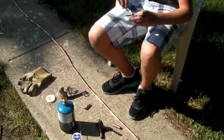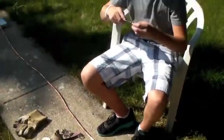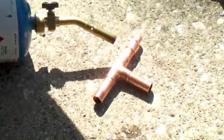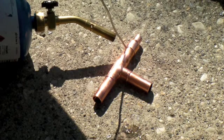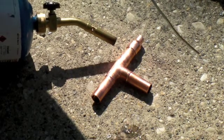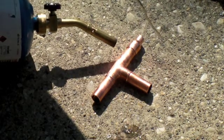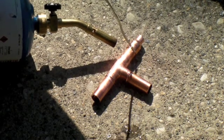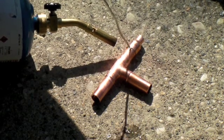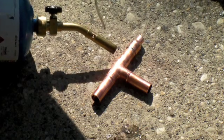Anytime you're soldering copper you need to use flux — the flux allows the solder to stick to the copper. Here's the setup for the little T manifold that you're going to build for the counterflow chiller. On the top end you can see the 3/8 inch reducer, and then we have a T with the other two ends which will be connected to hoses.